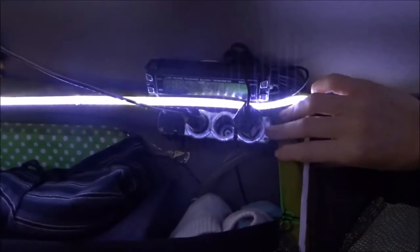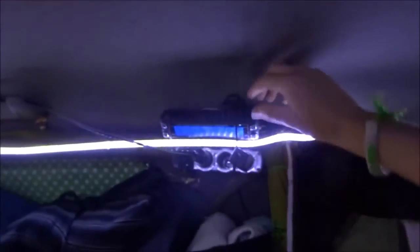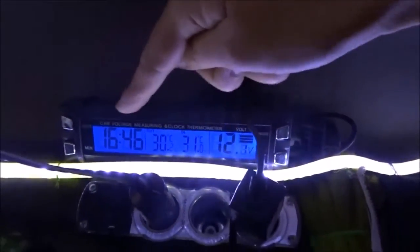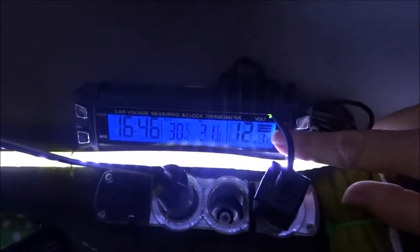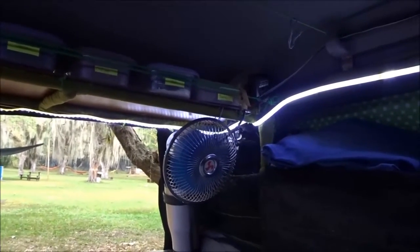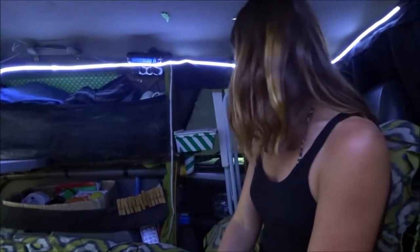Over here we also have 12-volt plugs — those are standard cigarette lighter style, but we've wired them in, with some on each side. We have a voltmeter and a clock — the temperature reading is very helpful when you're in minus 20, which has happened to us, and the volts from the battery are there so we can keep an eye on our battery reserves. At the back we have a 12-volt fan that we just plug in there, running off the 12-volt plug. And I think that's pretty much it for the electrical system.